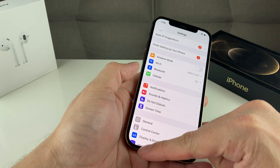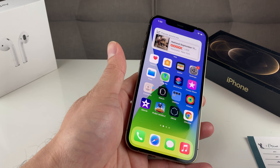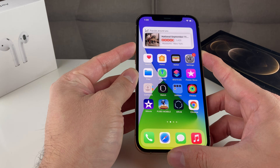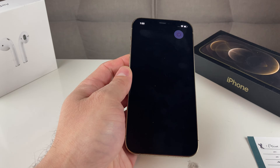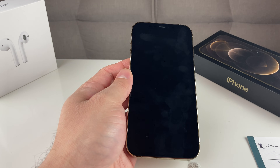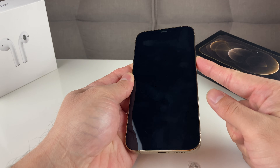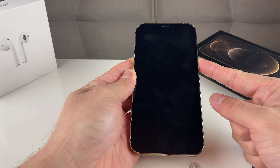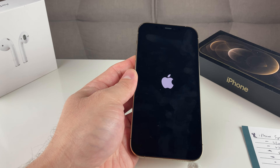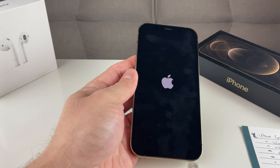Next thing you want to do is make sure you do a restart of the phone. Sometimes the phone does need a restart to pick up a new signal. On an iPhone X or above, you're going to hold the side button and the volume up button at the same time. Keep holding until you see Slide to Power Off. Slide that and give it a good 15 to 20 seconds until the phone is fully turned off, then hold the side button again until you see the Apple logo. Hopefully any minor issue will be resolved and you'll be able to connect to your Bluetooth device.